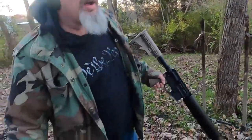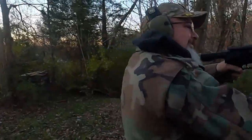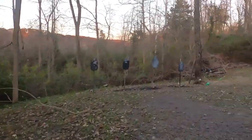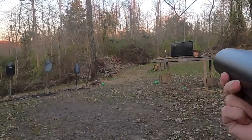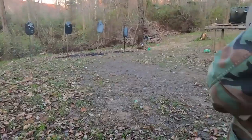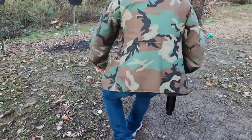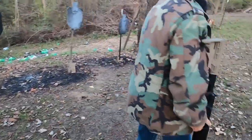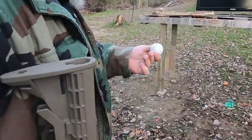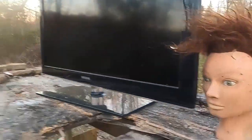All right, one more golf ball. Golf ball is just fine — it'll buff. The TV, on the other hand, not as much. All right, cool.